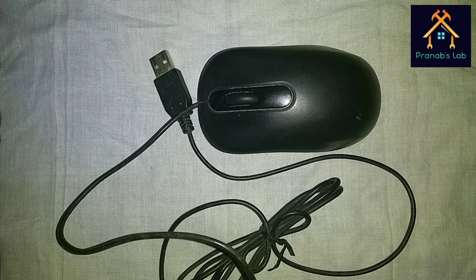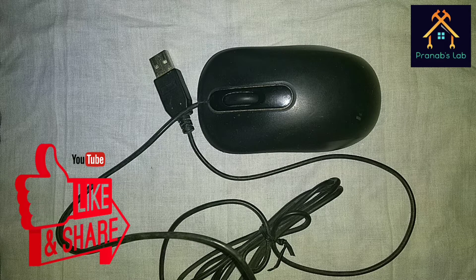Hi guys, this is Pronov and welcome to my lab. Today I will show you how to open an optical mouse and what is inside it. If you love my video please like it and don't forget to subscribe and share with your friends.